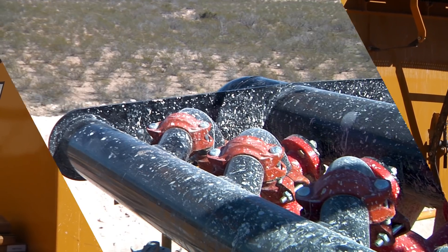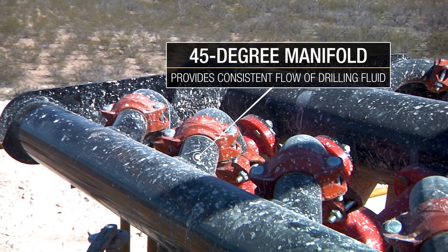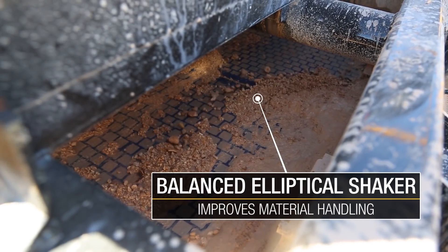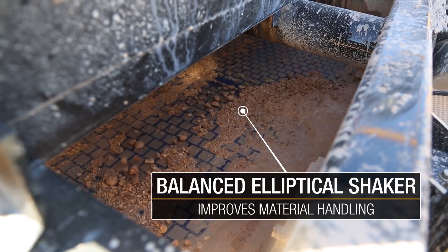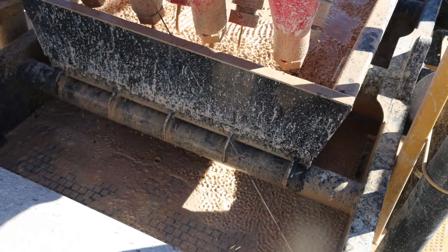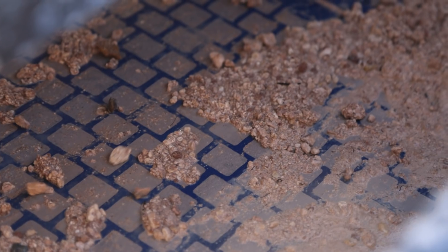The Vermeer R250C's 45 degree manifold provides a consistent flow of drilling fluid, while the balanced elliptical shaker motion improves material handling across two shaker decks, with excellent visibility and access to the lower deck, making screen cleaning and change-outs much easier.